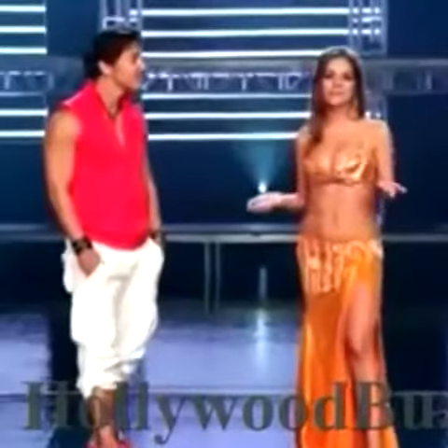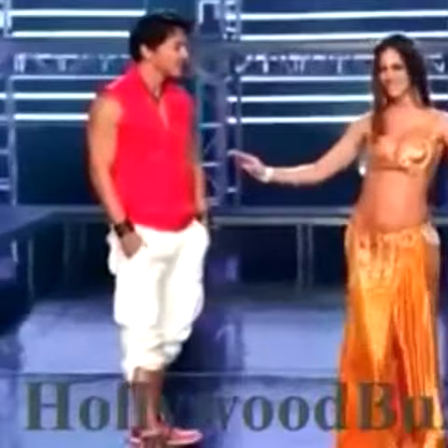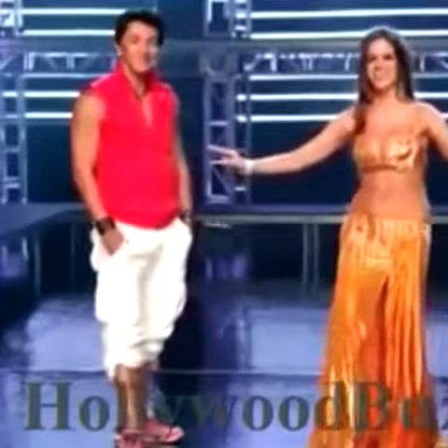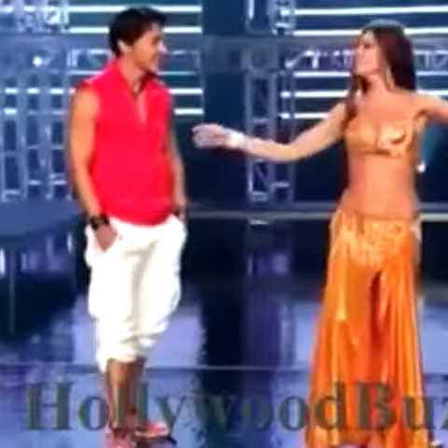The dance is primarily characterized by isolations of the body — the pelvis, the ribcage, the shoulders, and the arms.